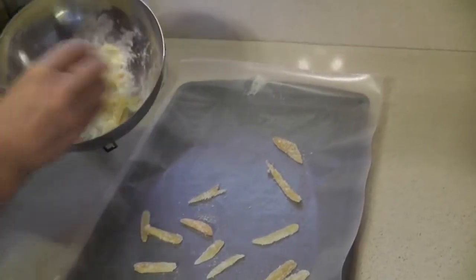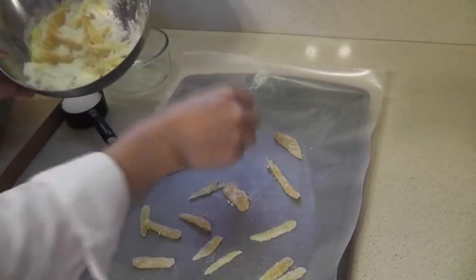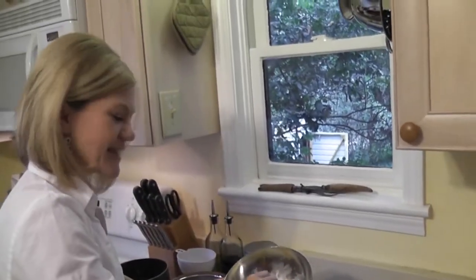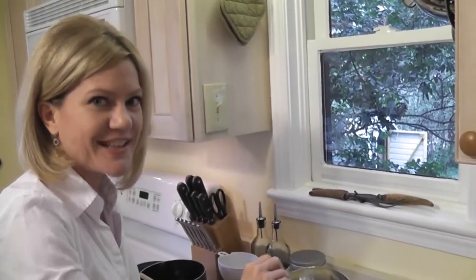Now that I've shown you how to do this, you'll love what I have for you next: my ginger cream scones recipe. And that's really what my friend Bill was after when I talked to him recently. Now that he can candy his own ginger, I can show him how to use this in a recipe for ginger cream scones. So don't miss that video.